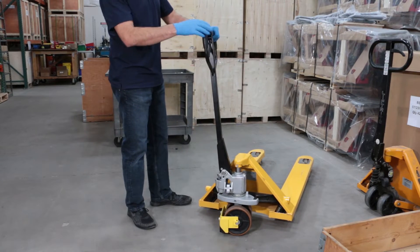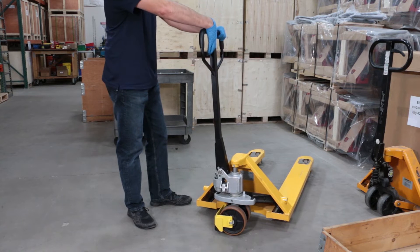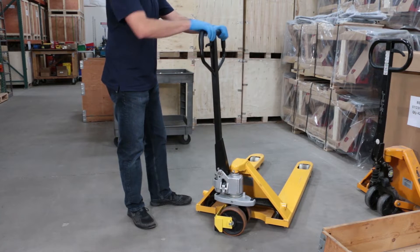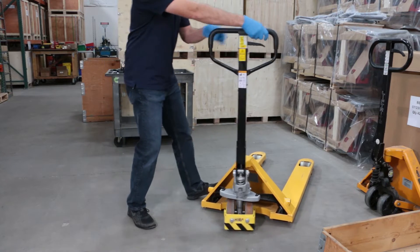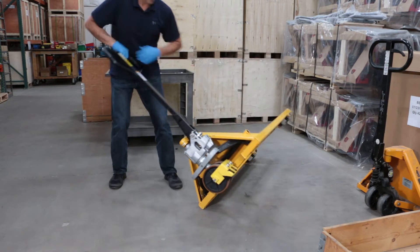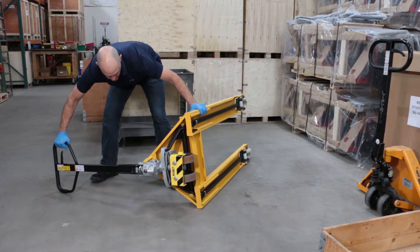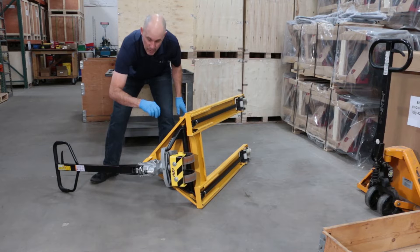The first step is to turn the unit on its side, but before that we'll lower the jack completely, make sure there's no pressure built up in there, and turn the jack on its side with the valve facing directly upward.